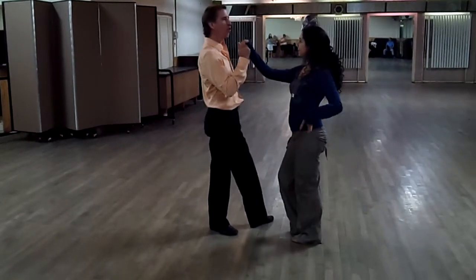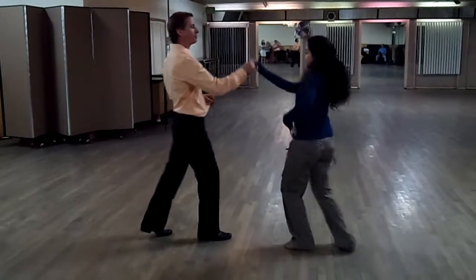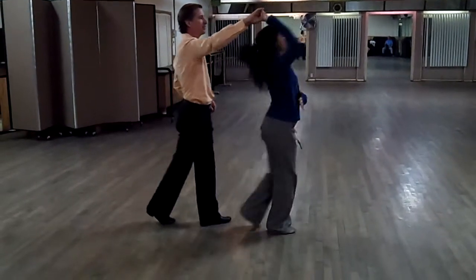Now once we're here, we're ready for an open break with the right turn. One, two, three, five, six, seven.